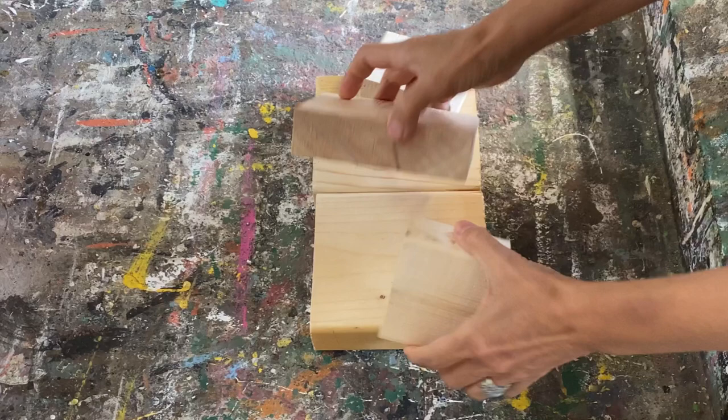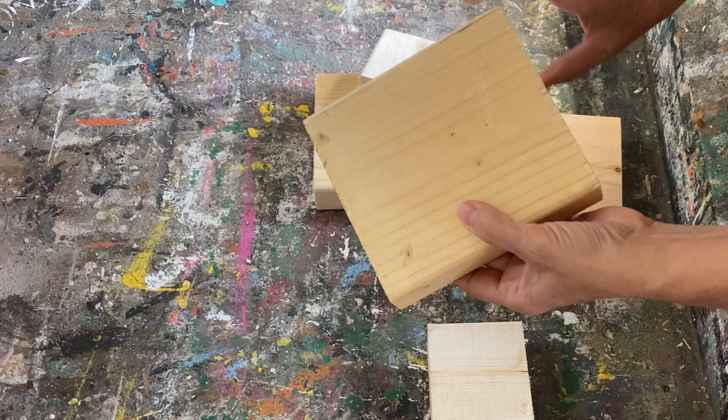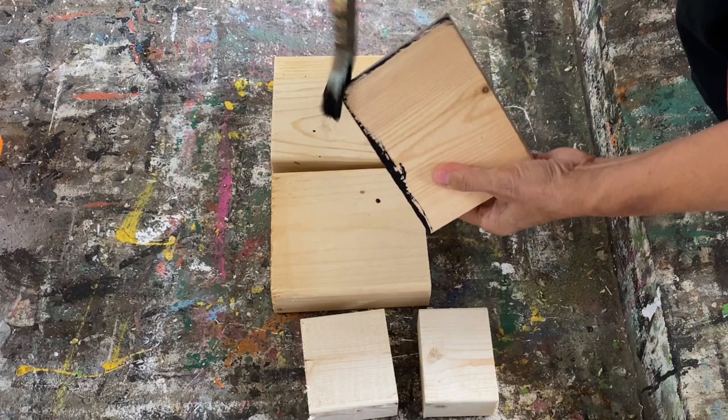Our Home Depot has a bin full of cut-off ends that you can take for free, so whenever I'm in there I always check through it. This is some of the pieces I found on my last trip, and I'm going to turn them into jack-o-lantern pumpkins.